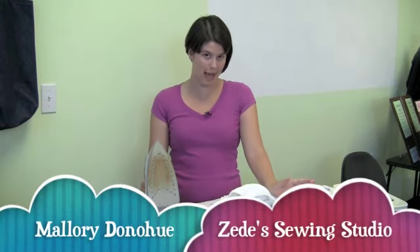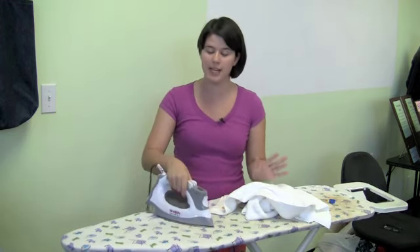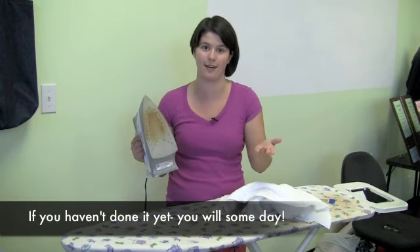Sometimes mishaps can happen in the sewing room. Occasionally you put down a piece of fusible interfacing or stabilizer, bring down your iron, pull it back up, and the stabilizer's not stuck to your project — it's stuck to your iron.